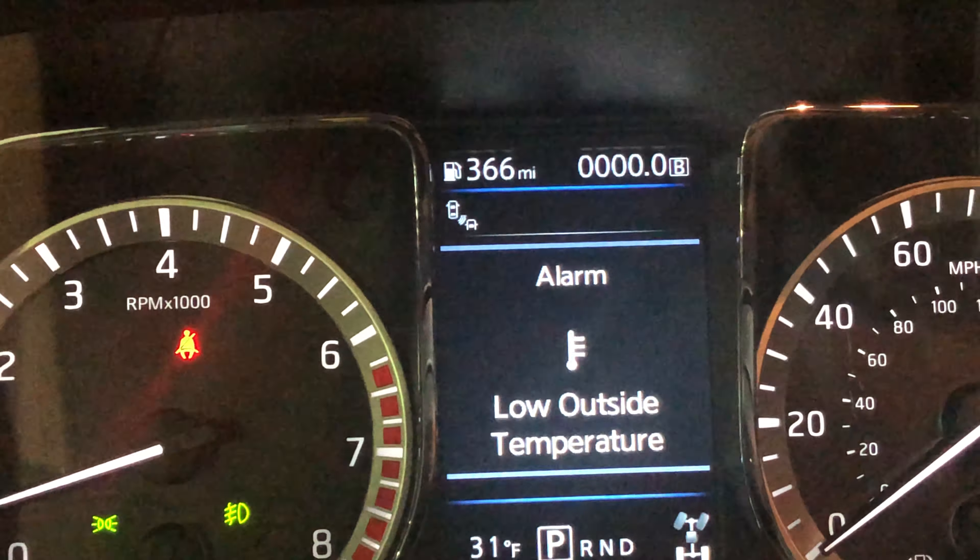On Trip A, I'm going to hold the button down and it goes back to zero. Then I go to Trip B, hold down the button just like that, and it goes to zero as well. Let me know if you have any questions.